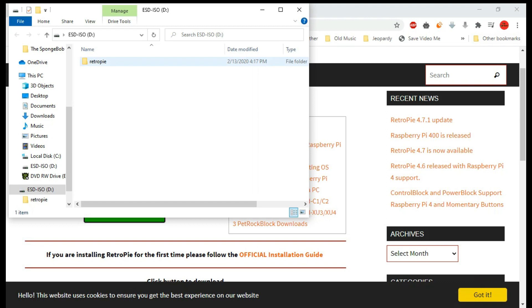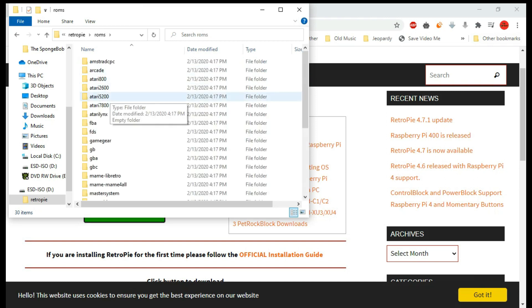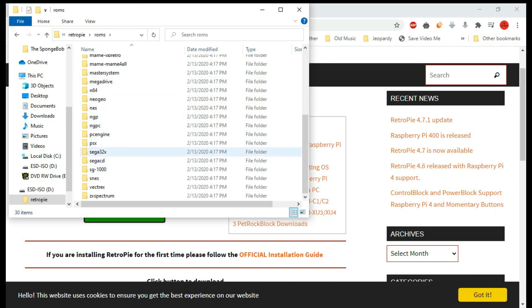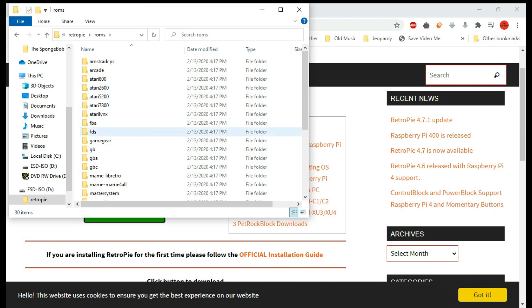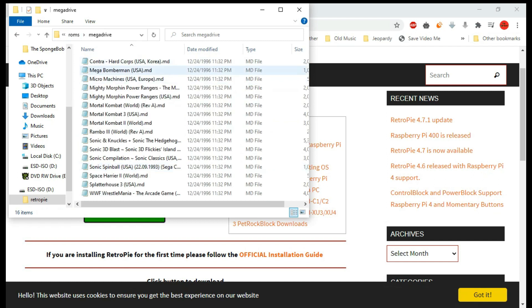Once you've got your USB plugged back into your computer, go into the folder — you should have these folders now. Go into ROMs and you should have all of these right here. Take your ROMs and put them into the corresponding folder. Then you're going to want to plug it back into the Raspberry Pi while you're booting it up, and it's going to transfer all of the games for you. For example, for Sega Genesis Mega Drive, I've got some Mega Drive games — we're going to transfer these and test them out.